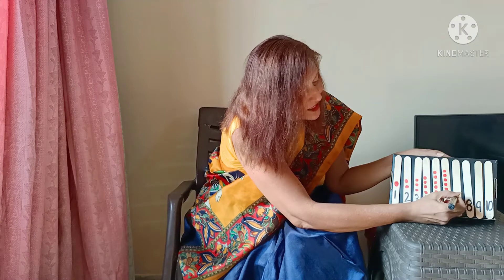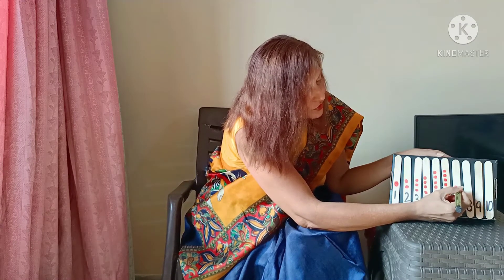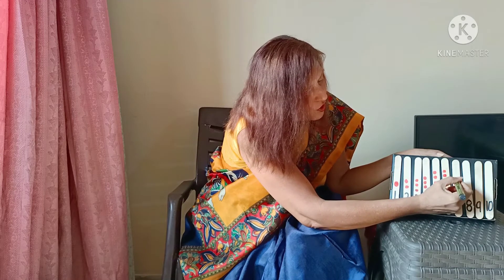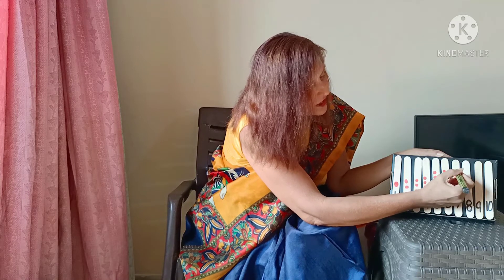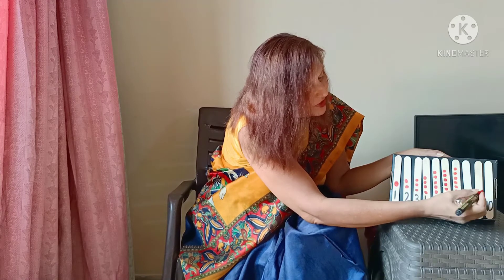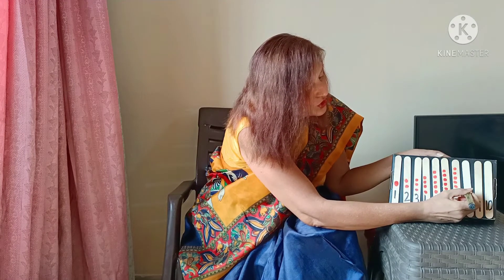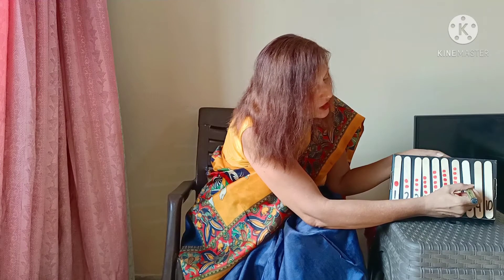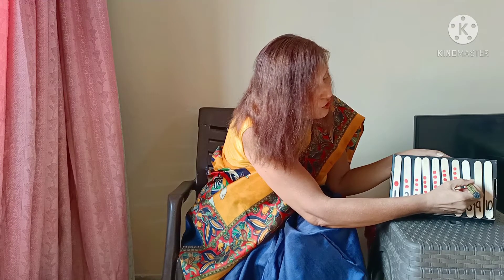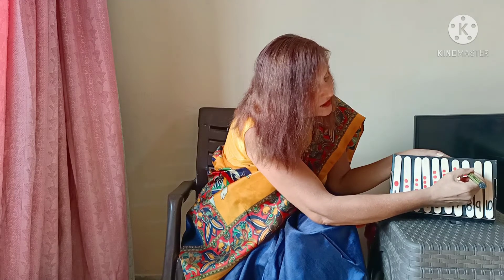Numeral 7: 1, 2, 3, 4, 5, 6, and 7. Now I've come to numeral 8: 1, 2, 3, 4, 5, 6, 7, 8.